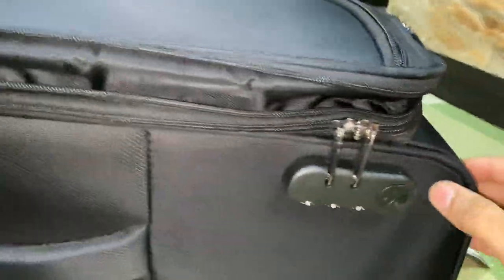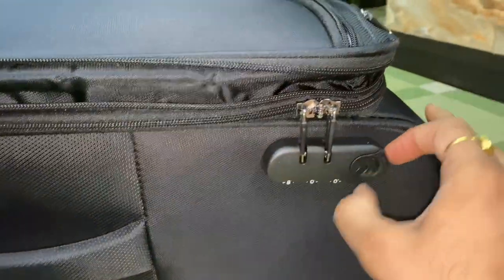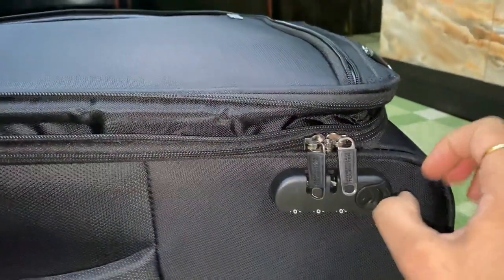This is a numeric lock — nothing new, but the default password is 0-0-0. By default the bag opens with that. I will show you how to reset and how to set a new password.